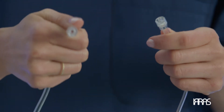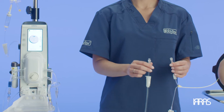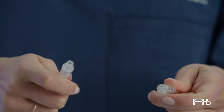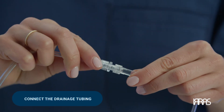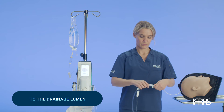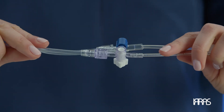You'll notice that the connection is a male-female connection on the irrigation side and a female-male connection on the drainage side. Next, connect the tubing that goes to the drainage collection system to the drainage lumen. The differences in connections ensures the appropriate tubing is connected to the correct catheter lumen.